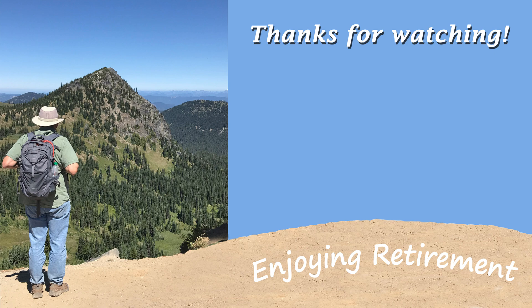Hope you got something out of this. If you've stuck around this long, hopefully you did. Go ahead and like and maybe subscribe to my channel. If not, I wish you the best. As always, I am enjoying retirement.